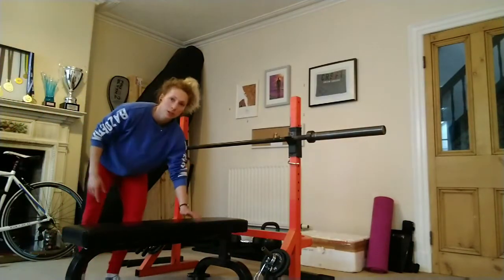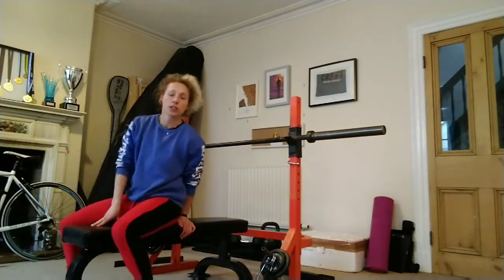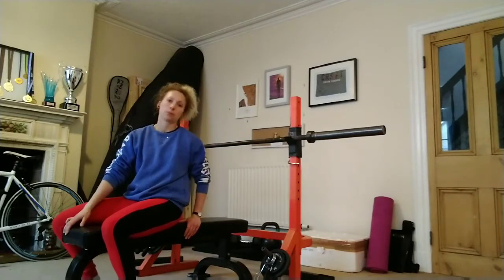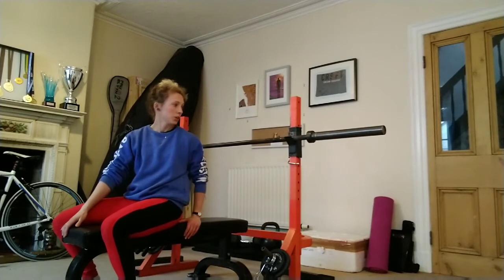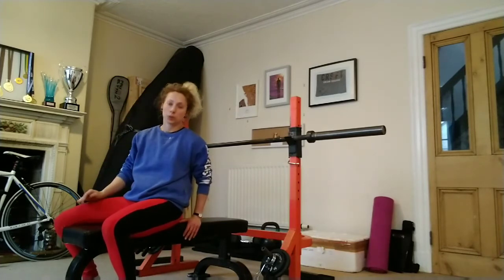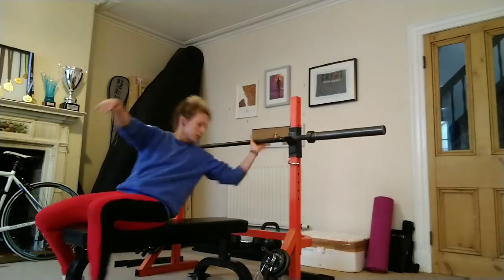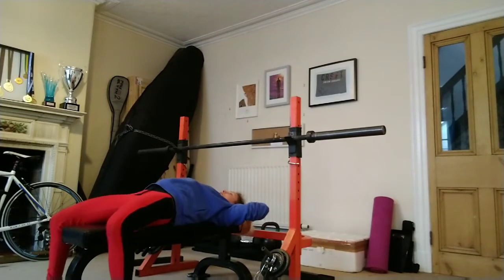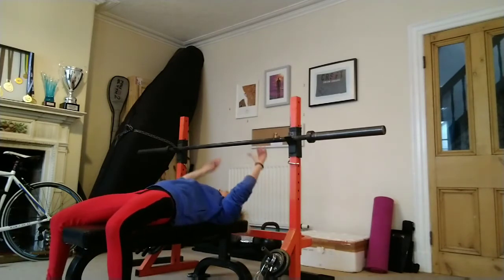Make sure you set the bench up right underneath the bar so you can get your head fully on the bench — you don't want to be hanging off the edge. Set it up so the bar is over your eyes when you're setting up to start. Head on the bench, and obviously you've got to keep the bum on.